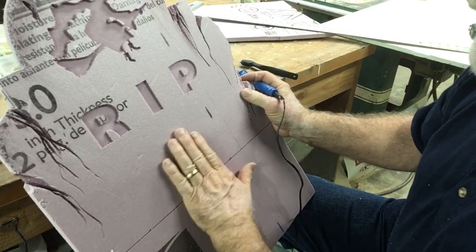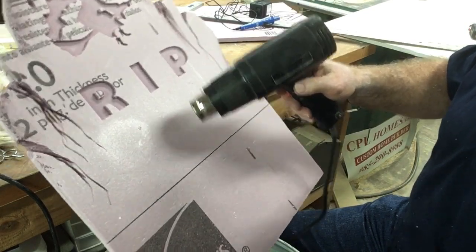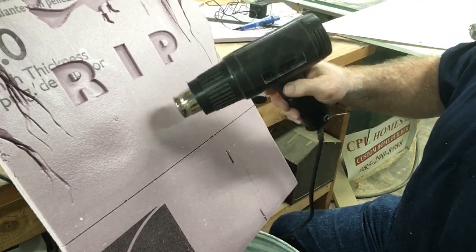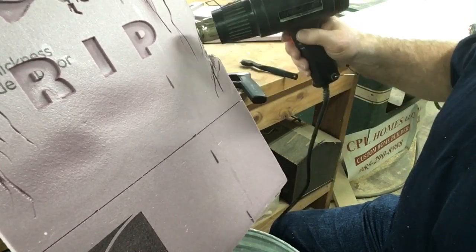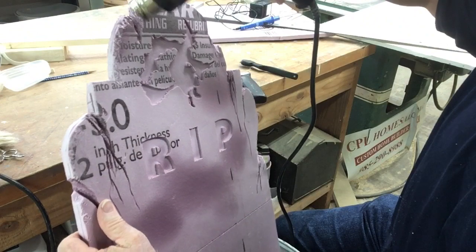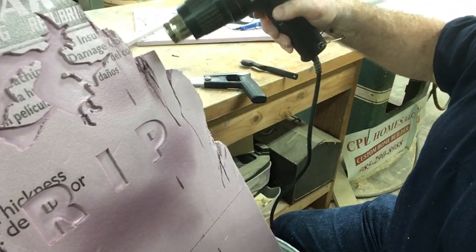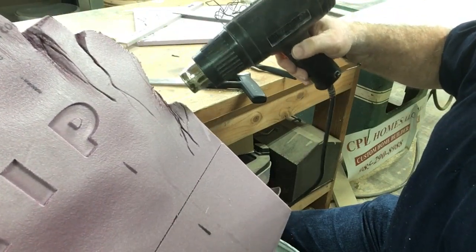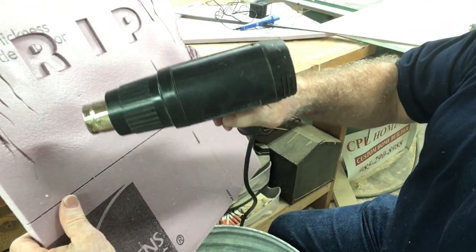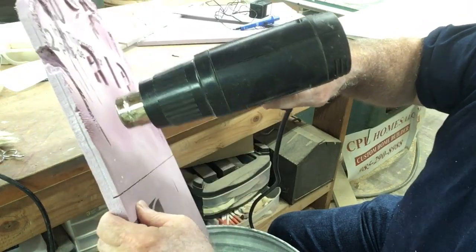The last thing I'm going to do is take a heat gun and help make another weathering effect into the foam. This heats up real quick and starts to melt it, making it indent a little bit — and that's what I want. This helps show the wear of the stone over time. We want it to look old. See these sharp edges? We can get rid of those and just make them go away. This doesn't take much to give the desired effect — I'm going to round off this edge and get rid of it.